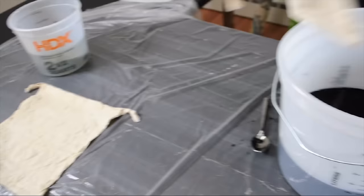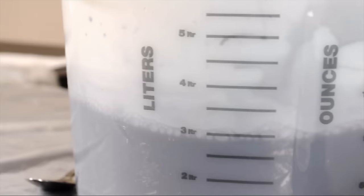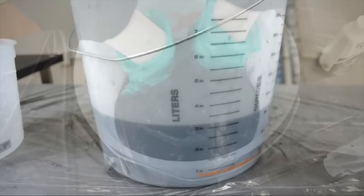Once our dye is mixed we're going to drop our fabric in. Make sure to mush it all around and be sure that there are no bumps or bubbles in the fabric. That air will give you some inconsistencies, which can be really pretty but ultimately are not what you're looking for with a full immersion dye bath. We're going to let this batch sit in there for about half an hour so that we get a nice rich color.